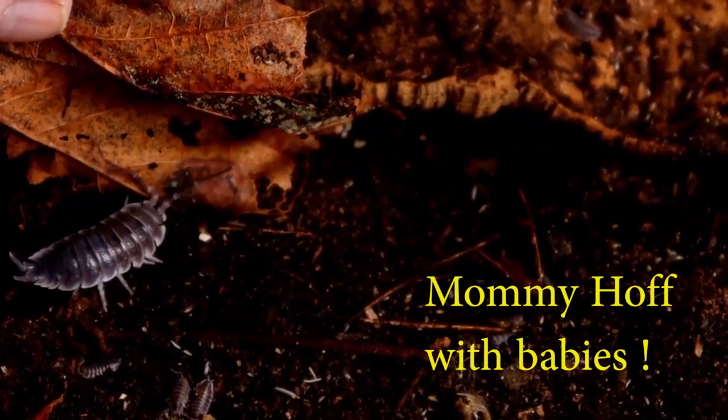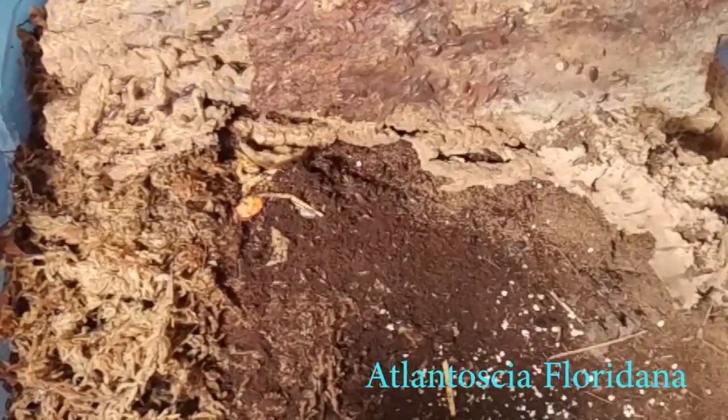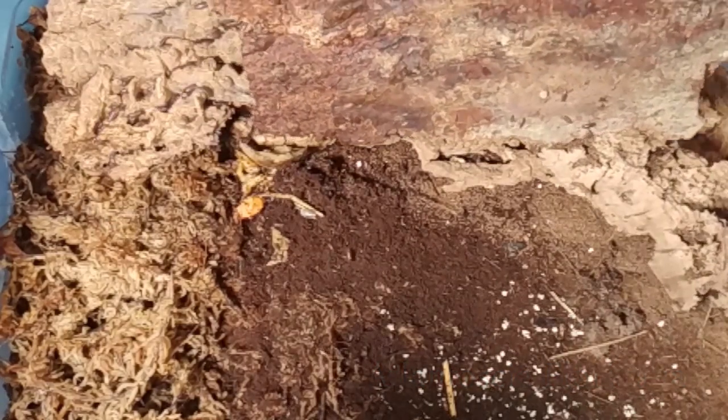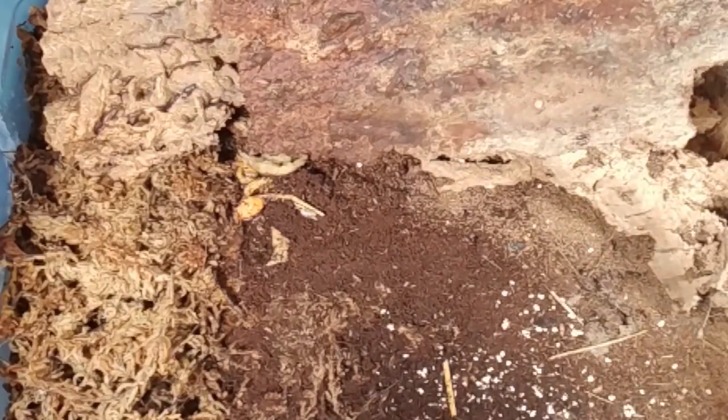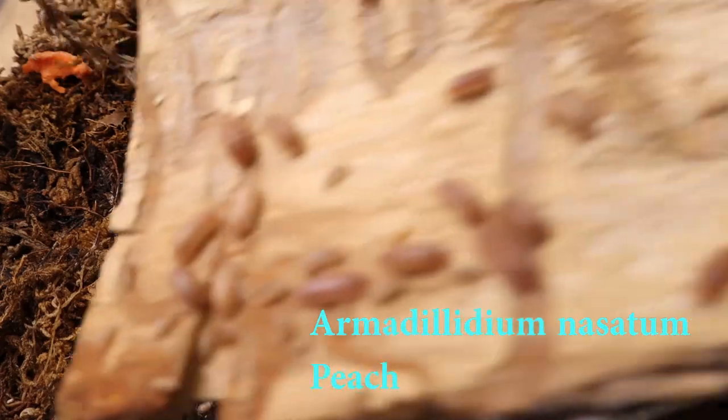I mentioned earlier that I have 27 quart flats for fast-breeding isopods like dairy cows. Well, some isopods breed way too fast even for those enclosures. My Florida fast will fill up a 27 quart within just a few months — it's just crazy. So instead, I keep those isopods — the Florida fast — in six quarts. When I get too many in that six quart, I'll take some and feed them out to our geckos. We actually have four containers right now for that purpose: Florida fasts, powder blues, powder orange, and Armadillidium nasatum peach.